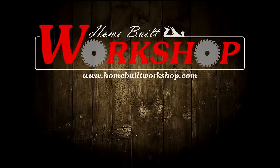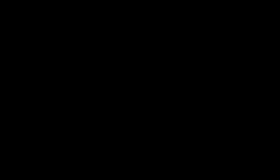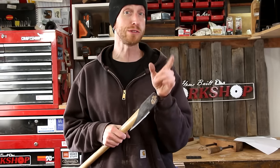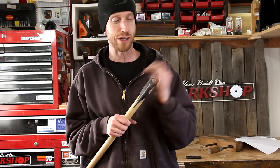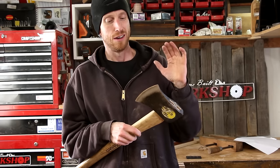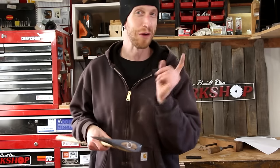Thanks a lot for checking out this video everybody. I hope you found it helpful — if you did, go ahead and click that thumbs up button and leave me a comment. Links in the description to social media and website. Once you've sharpened an axe this way and really put the time in to getting it this sharp, it kind of makes you treat the edge a little bit nicer instead of just taking it out there and whacking it into the ground, which I may or may not have done before trying to cut those stumps out.